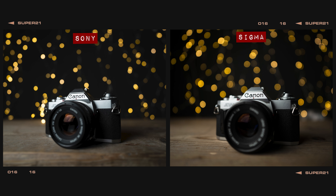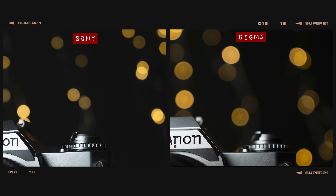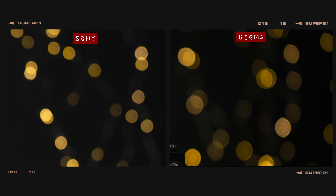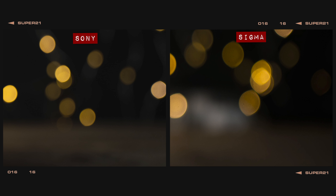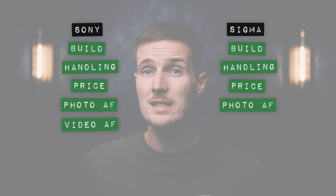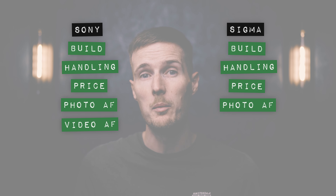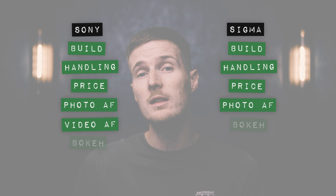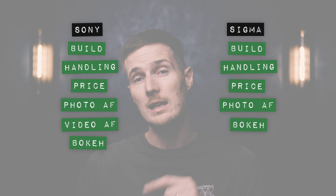In our bokeh balls test, although the orbs created by the Sigma are slightly larger due to its wider maximum aperture, the bokeh balls created by the Sony lens are perfectly spherical across the majority of the frame until they start to misshapen towards the edges. The Sigma's orbs, on the other hand, have a prominent lemon shape to them across the entirety of the frame. In terms of general bokeh quality, though, both lenses produce a lovely soft defocused area. I'm giving both lenses a point in this round, but with the caveat that if you want the roundest looking bokeh balls, the Sony is the better option.